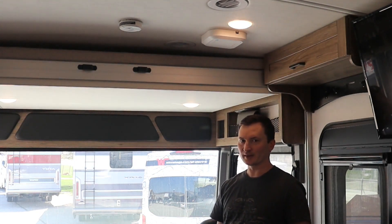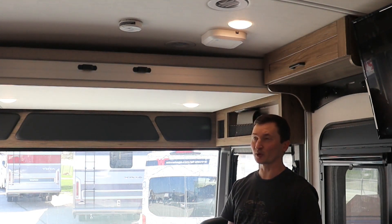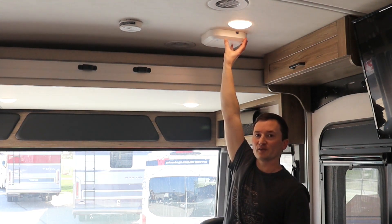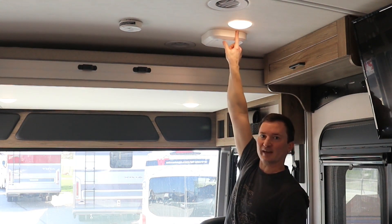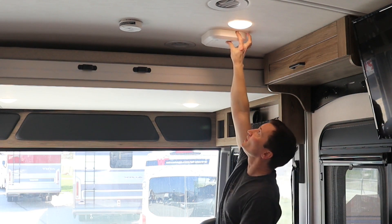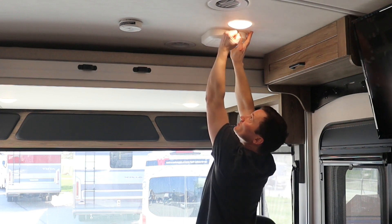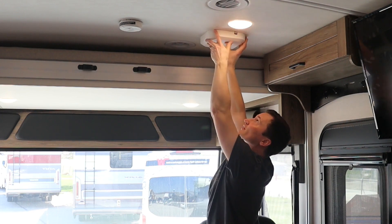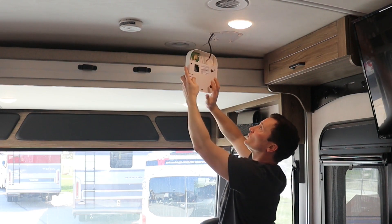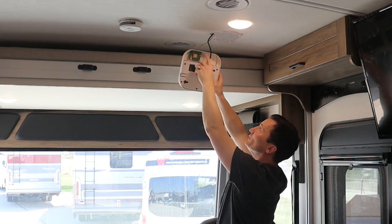Now if you're a little on the short side like I am, you may want to get a stool for this part, because we're going to have to take this off of the mounting base on the ceiling. There's a little tab right here — you can pull it down with your finger. With the tab held down, just give it a little tap and it'll slide, and you can pull it down off the mounting base. When you do that, be careful not to tug on these cables — they're pretty delicate.